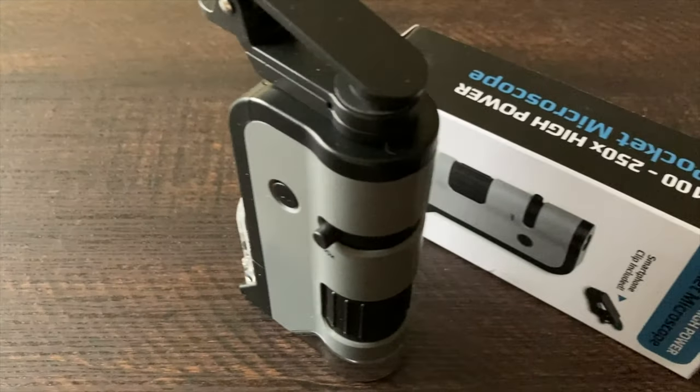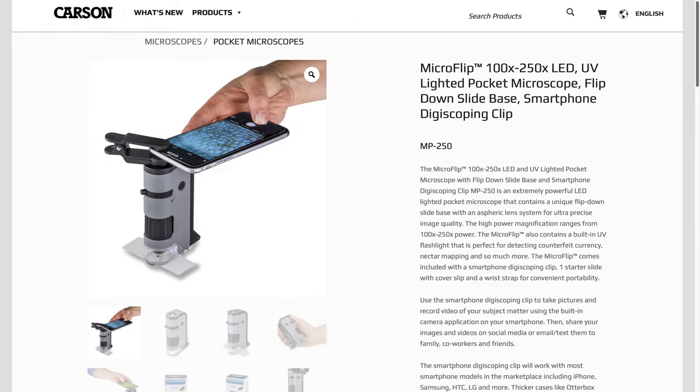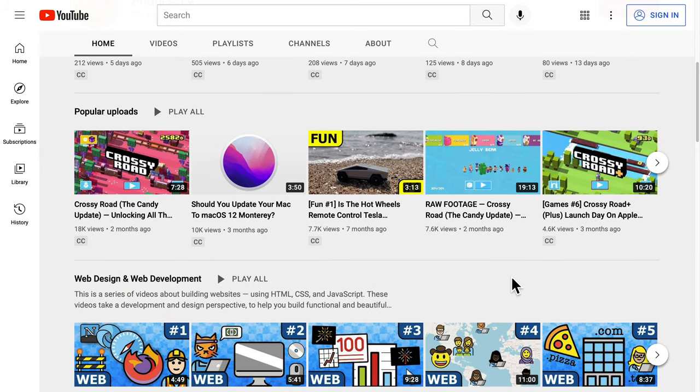I got this pocket microscope to help with a photography project I've been working on. Unfortunately, it didn't turn out as planned. Yet the Carson MP250 was a fun gadget, so that qualifies as a video in the Photics TV fun playlist.